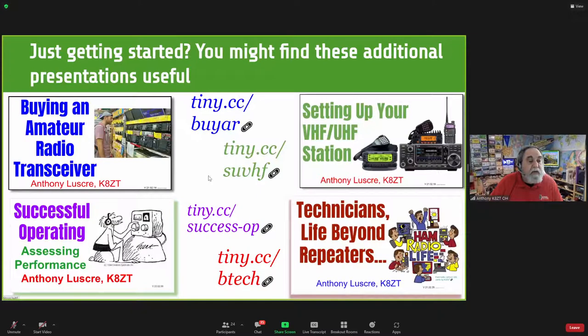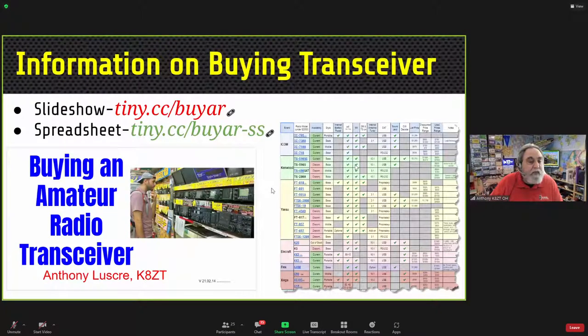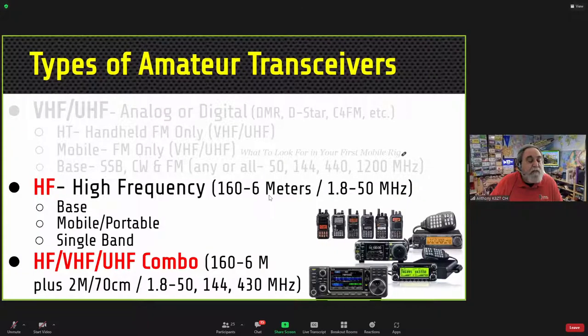I have some other presentations you might find useful, including ones on buying amateur radio equipment, setting up a VHF station, assessing your station's performance, and a presentation called 'Technicians Beyond Local Repeaters.' There's also information on buying a transceiver with a spreadsheet comparing a variety of HF and VHF radios. Today we're focusing on HF, though some may also be buying an HF/VHF/UHF combo radio.